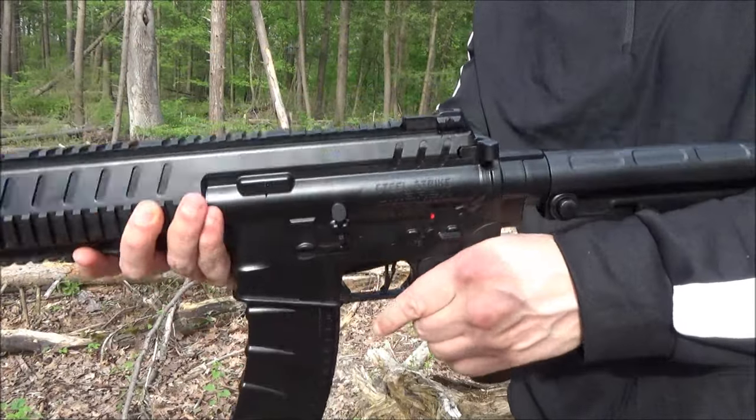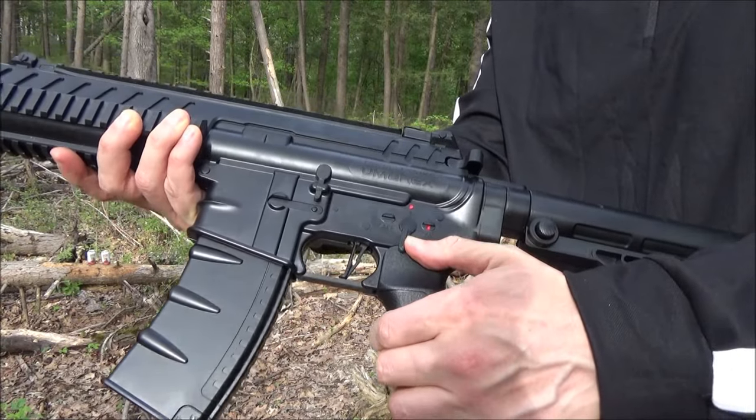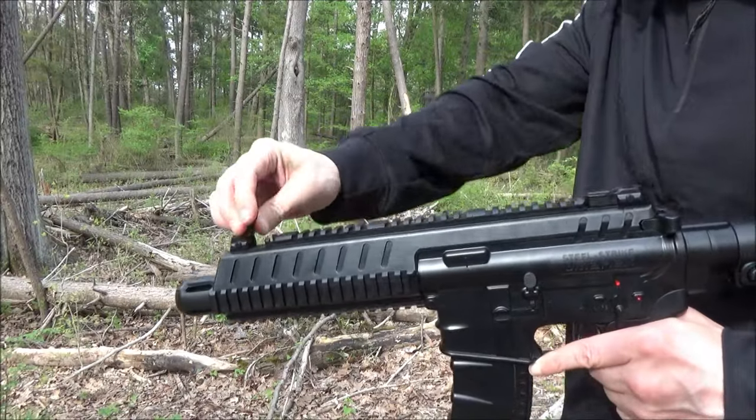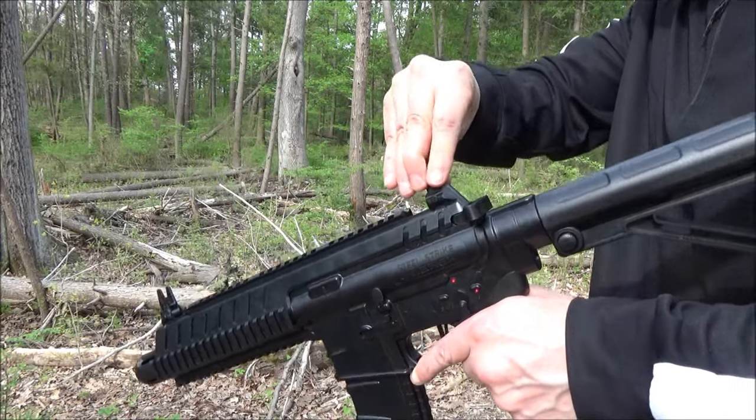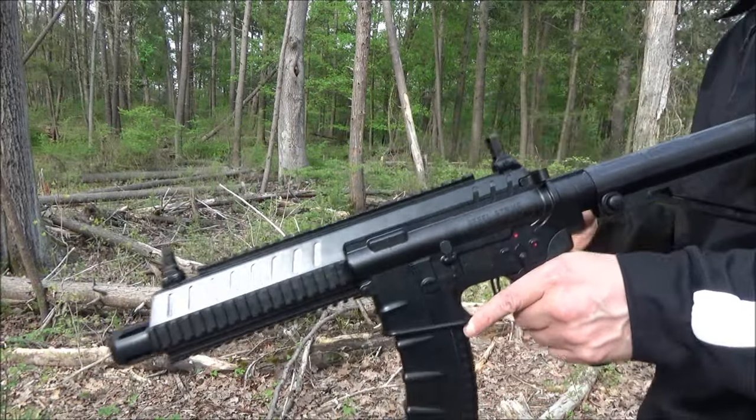My only goal is to show you how much casual recreational fun you can have with this. Now, this has a charging handle. When you put in new CO2s, you have to pull it back like so.